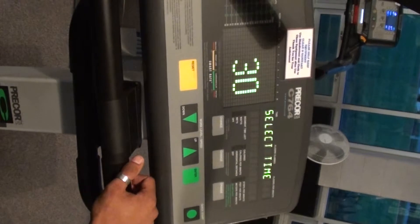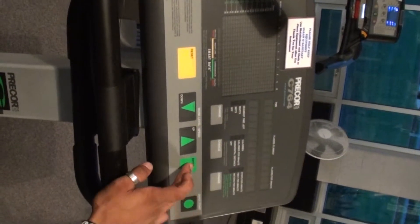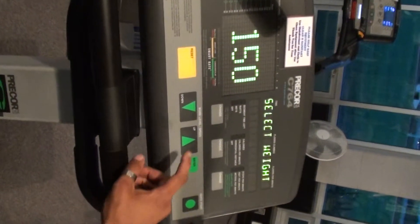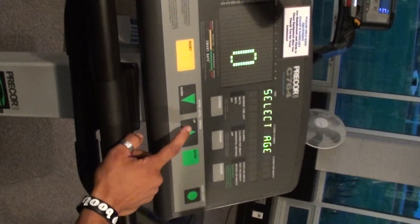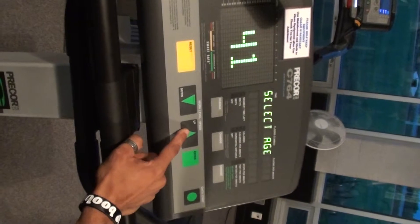The duration of your exercise — I'll go ahead and leave it at 30 minutes. Select weight; you can adjust it with these arrows right here. Press enter. Select your age, and this will help do your heart rate.